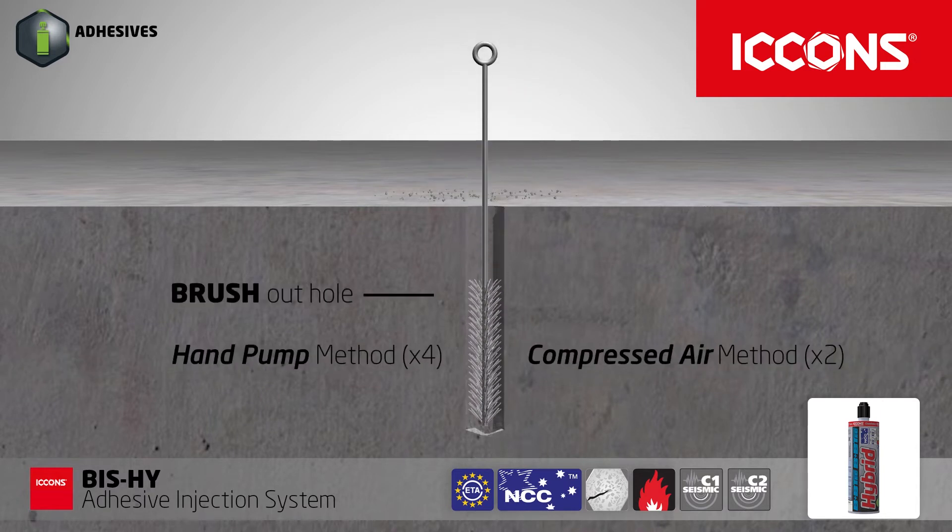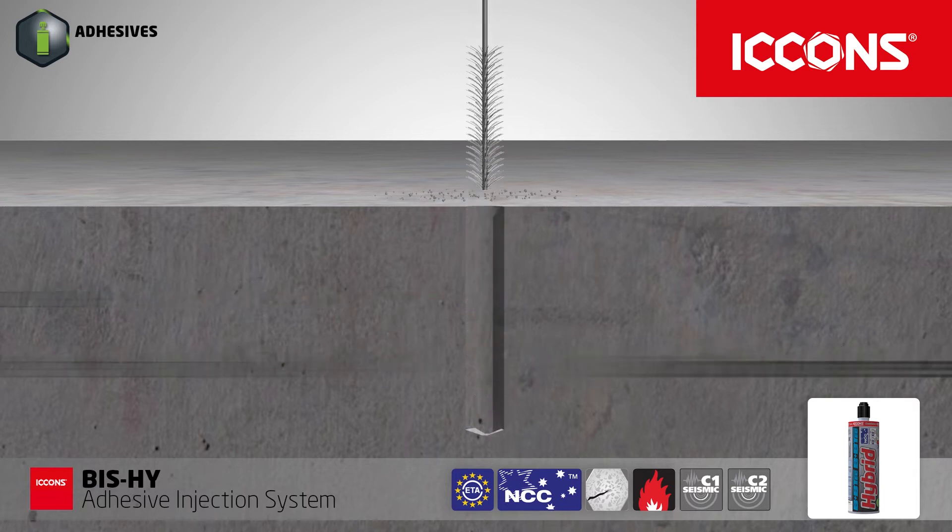Cleaning of the hole is critical for best performance. Always carefully follow the instructions specified on the tube.